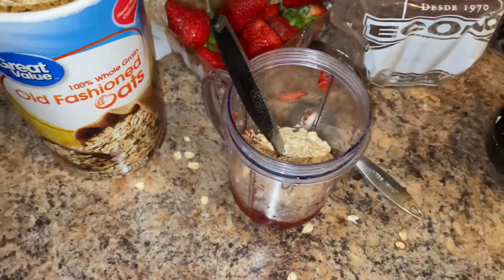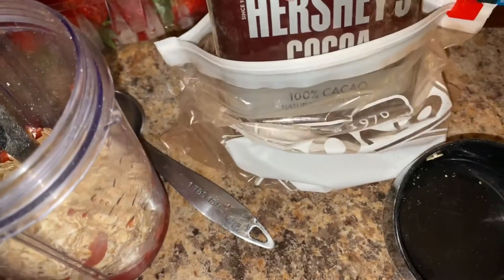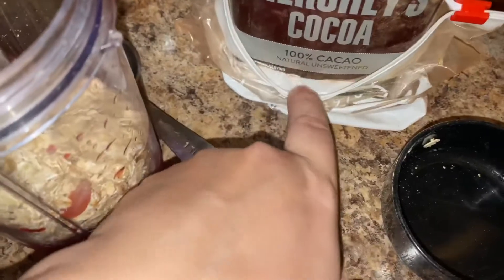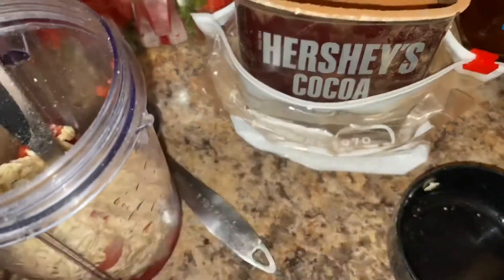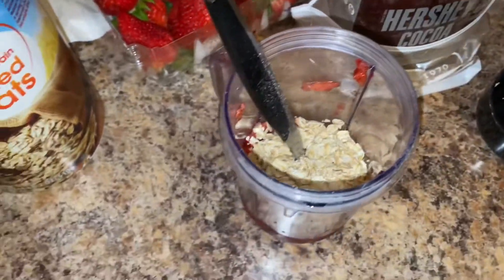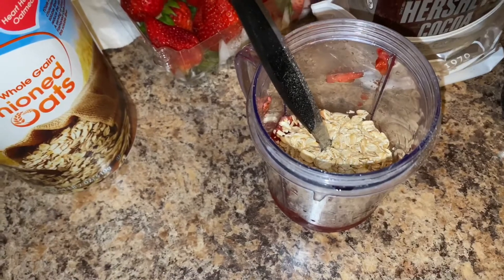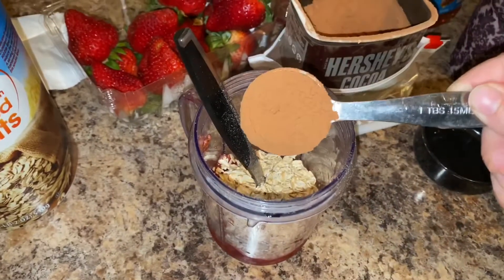I'm using this one because it specifically says natural unsweetened 100% cocoa. The other one said 100% but didn't say if it was unsweetened, so I'd rather go with this one. That's about a tablespoon.